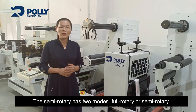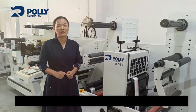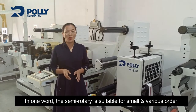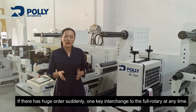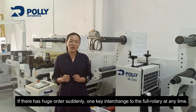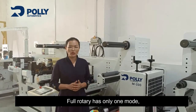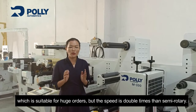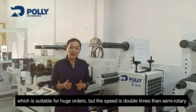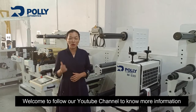The semi-rotary station has two modes: full-rotary or semi-rotary. In one word, semi-rotary is suitable for small and various orders. If there is a large order suddenly, you can switch to full-rotary with one key at any time. Full-rotary has only one mode and is suitable for huge orders, but the speed is double that of semi-rotary.